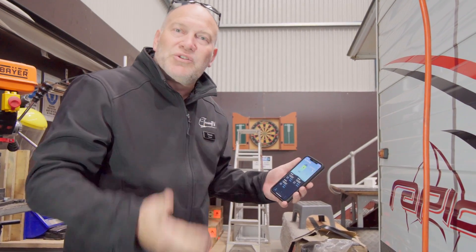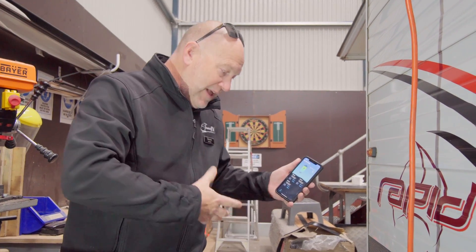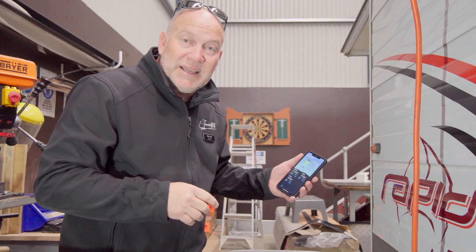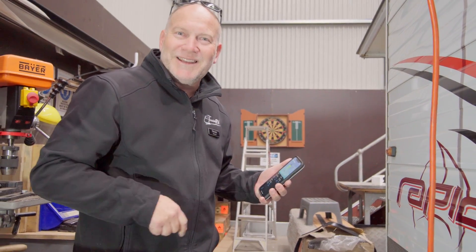Once we've charged it, we're going to turn everything on in the van and see what sort of life we get out of it — running things like the air conditioner and the microwave. Then we can give people realistic indications of what they can get out of it. We'll keep you informed as to how we go — have a great day.